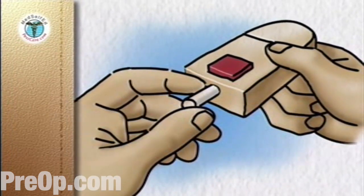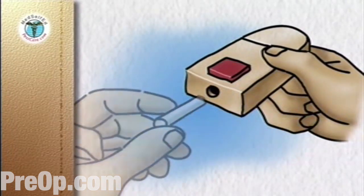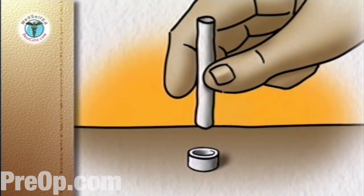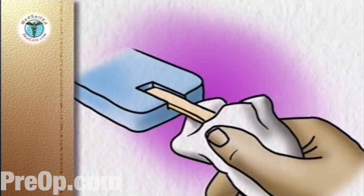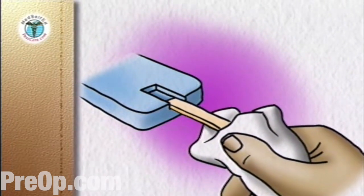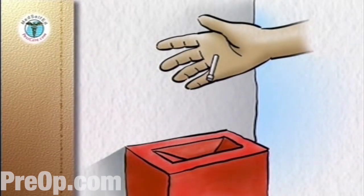Remove the end cap from the lancing device and remove the used lancet. Replace the used lancet back into the protective cap by pushing it into the open end of the cap, which is placed on a firm, flat surface like a countertop. Once the blood sugar reading on the meter is complete, use the tissue to grasp the test strip and pull it out of the meter. This usually turns the meter off. Discard the lancet in its protective cover and the used strip into a glass or puncture-proof container with a screw top, or a sharps container purchased from your local pharmacy.